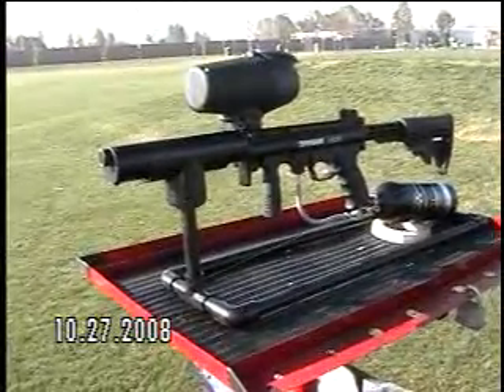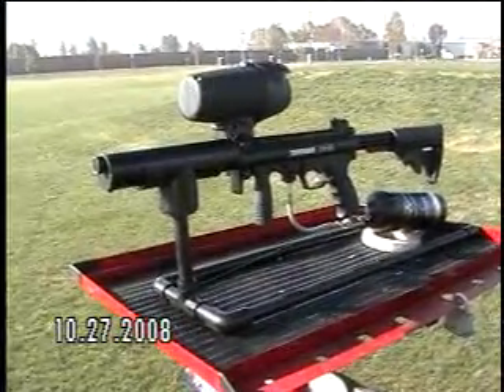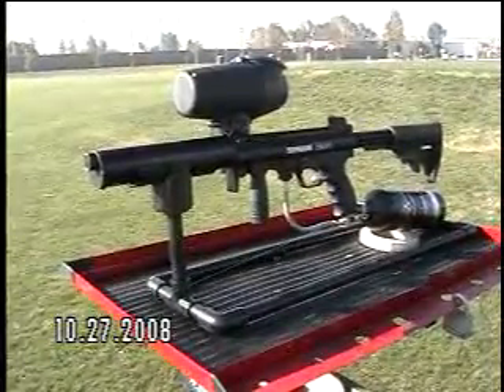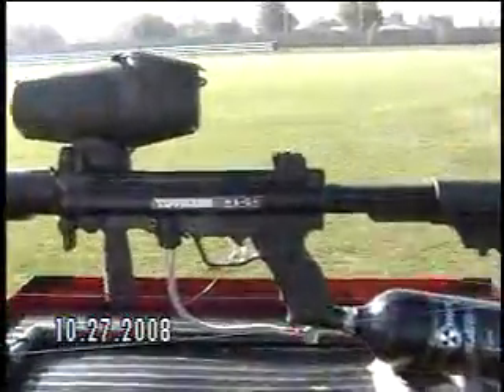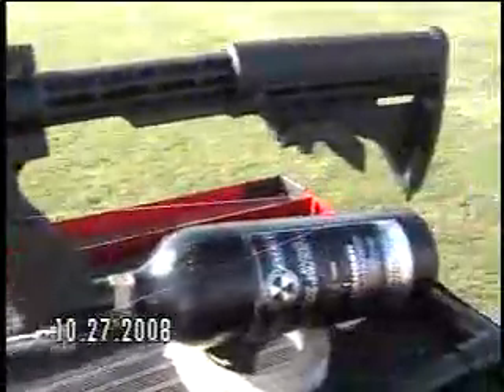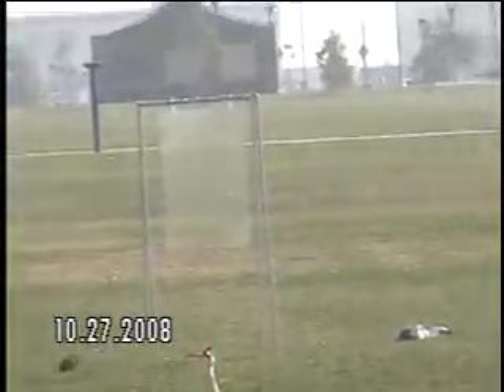Today we're doing a range and accuracy test using my Tippmann A5 with the e-grip off, featuring a flatline barrel and CO2 gas. The setup is pretty basic — I have a remote firing mechanism set up to my trigger. My target will be that plexiglass at 150 feet away.